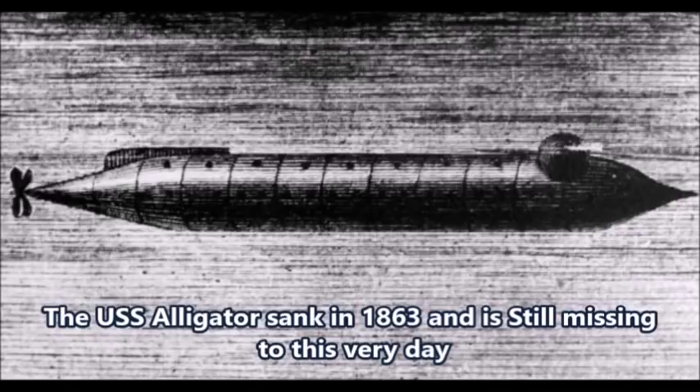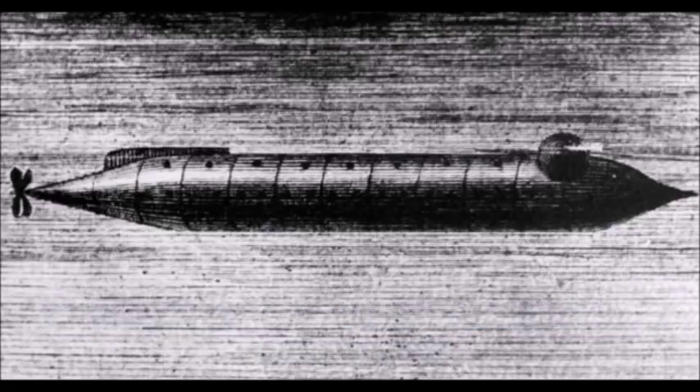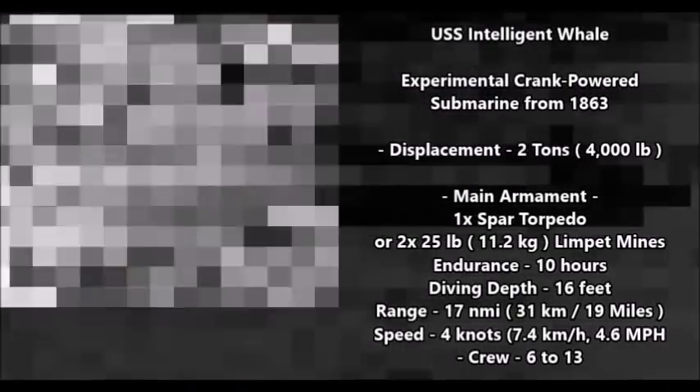Sadly, the USS Alligator didn't last very long. During her first test run in 1863, about almost a year after she was completed, she was lost in a storm. She was being towed to one of her targets when the towing ship had to cut her loose because she was dragging it down. Luckily, she had no crew members on board, so she sank with no casualties. To this very day, the U.S. Navy along with marine archaeologists are still trying to find the USS Alligator. Hopefully she is found sometime in the future.